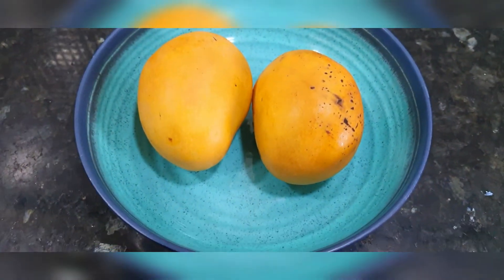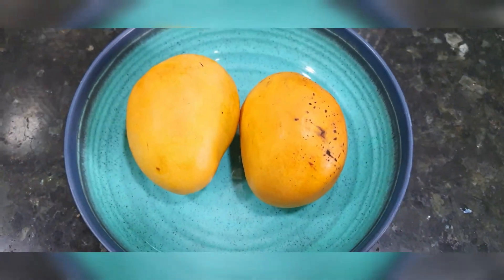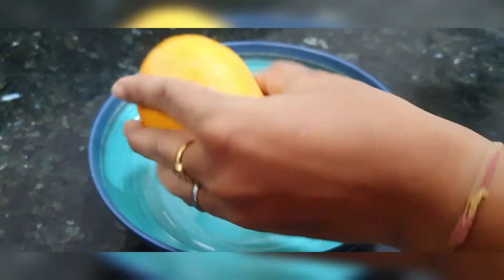We're going to use a very limited number of ingredients in this dessert. Here I'm going to use two sweet mangoes. It depends on how much your mango moons you want to make.